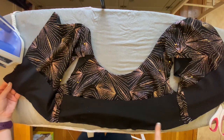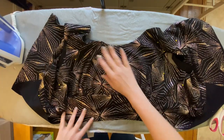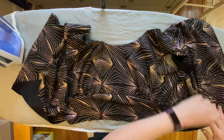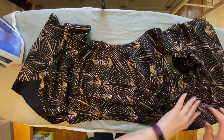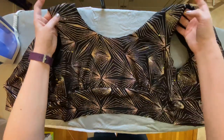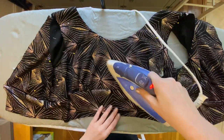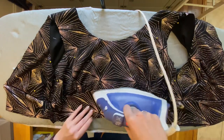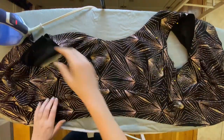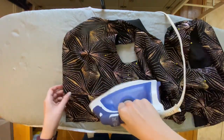We are moving right along here with our midriff band now attached to our bodice. You can fold your midriff band down now and we're going to press it nice and flat. Before we do that, one thing I'd really recommend is just trying the piece on at this point if you're making it to fit yourself. I noticed my gathers were a little bit further apart than my actual breasts were, so I had to move my gathers back into center a bit to make them look right on me. Of course it's up to you if you'd like to press from the inside and press the seam open, or press it down and flat like I am doing — I'm doing it from the outside because I don't want to crush my gathers.